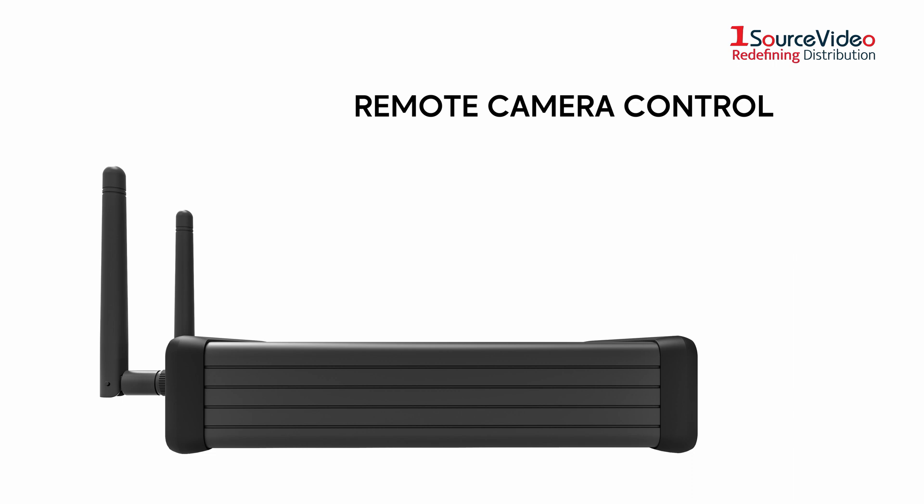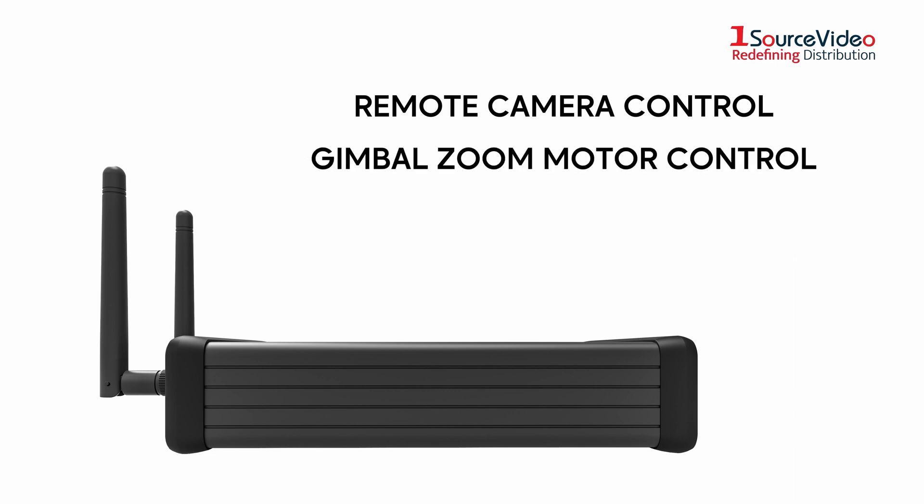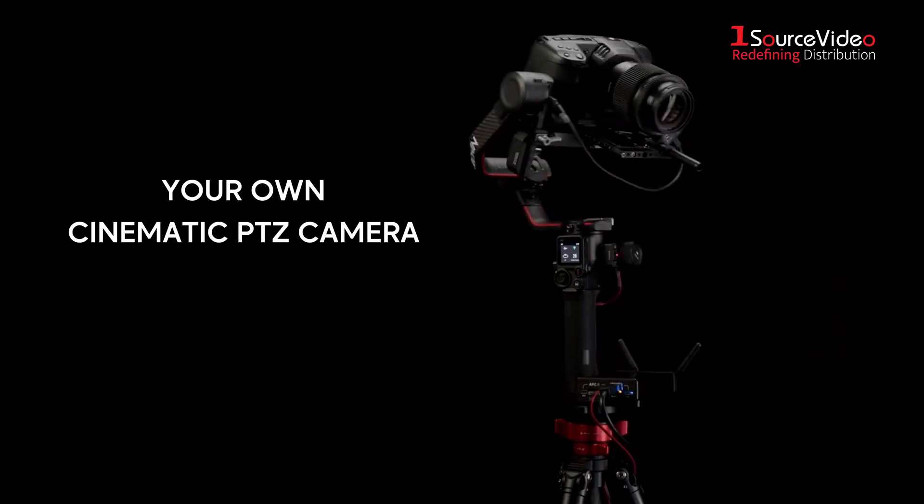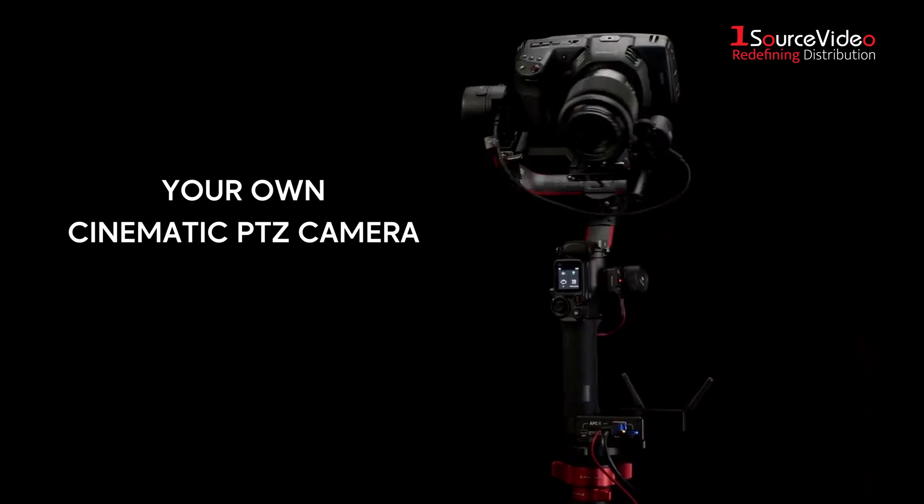Featuring remote camera control, gimbal zoom motor control, position presets, and the ability to toggle DJI ActiveTrack remotely, the unit allows users to have their own cinematic PTZ camera.